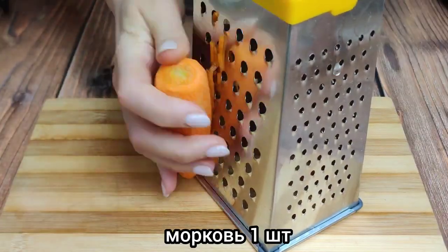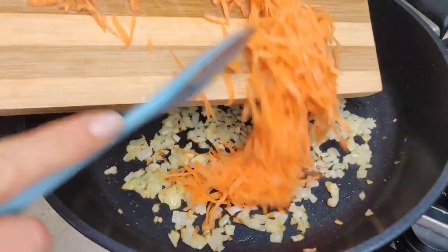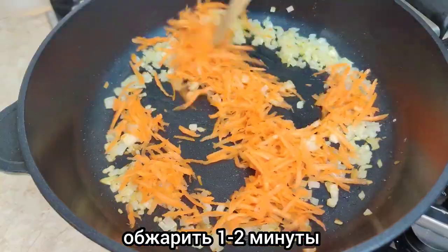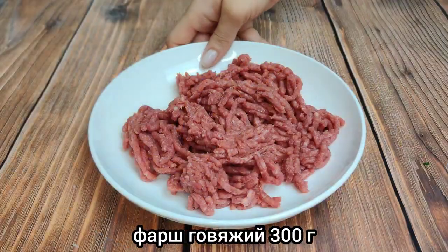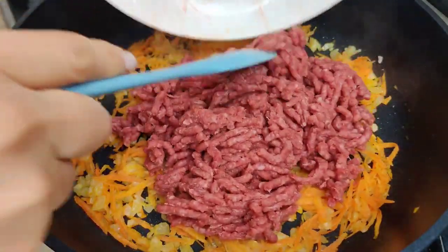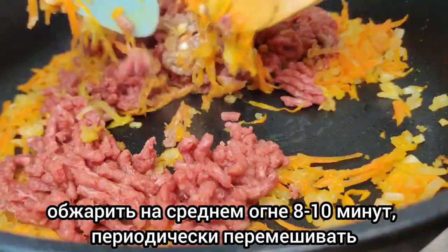Now it's gone. I have a lot of potatoes. That's good. I just want to cook them. The noodles are because of you.